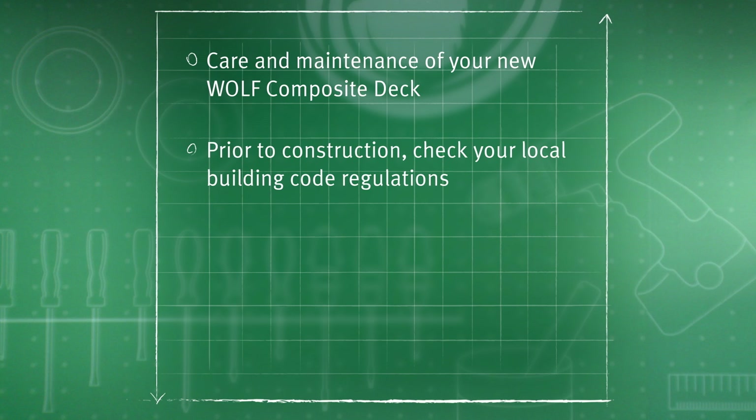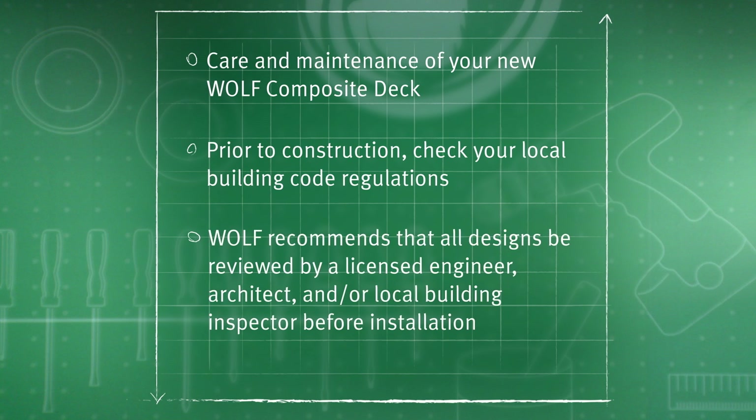Prior to construction, check your local building code regulations. Wolf recommends that all designs be reviewed by a licensed engineer, architect, and/or local building inspector before installation.